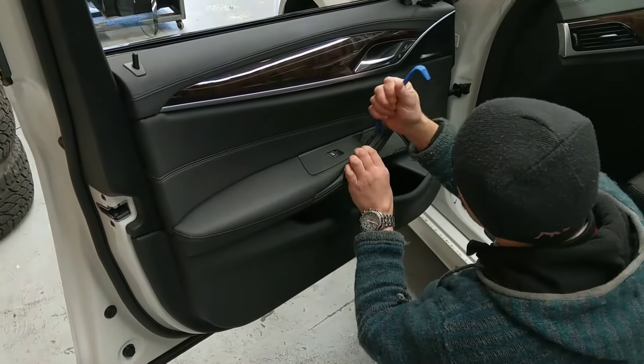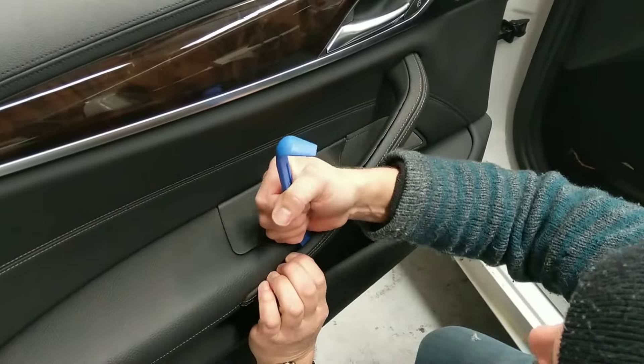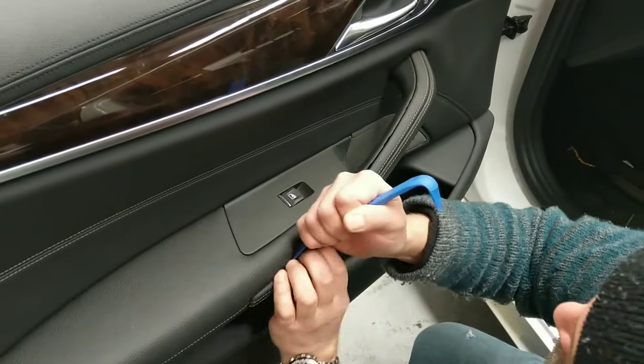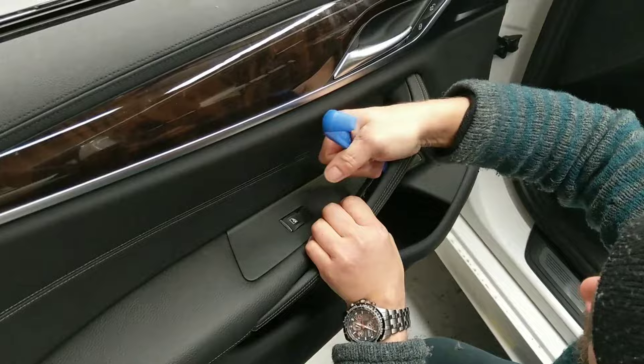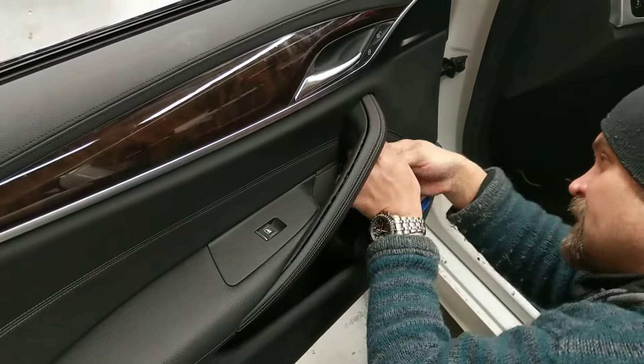Next is a couple of screws in here. Again using the plastic tool, just work your way down. There are about two of them.